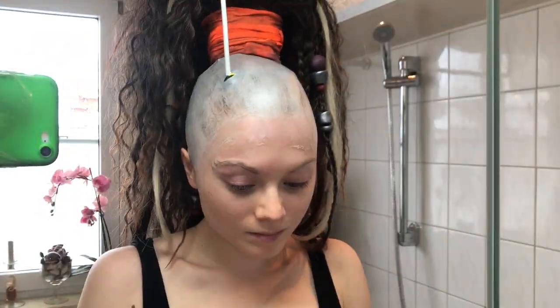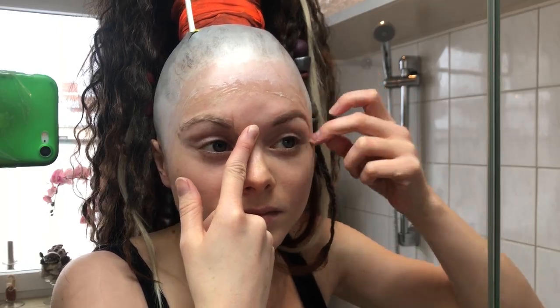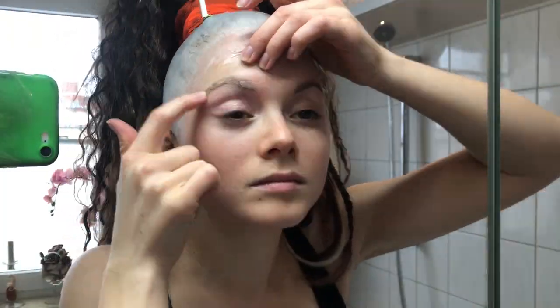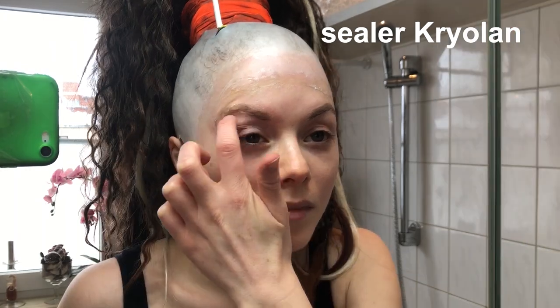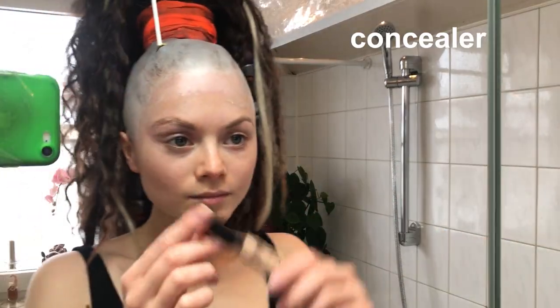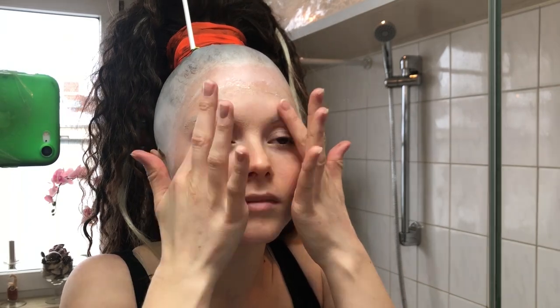You basically just brush the warmed-up plastic onto your eyebrows, and when everything is covered as flat as possible, you cover it with a sealer. I go over everything with concealer and powder two or three times to make it fade into my skin color.